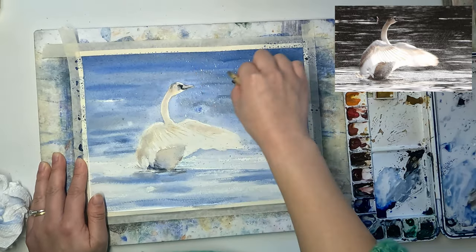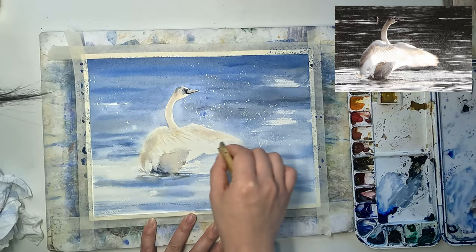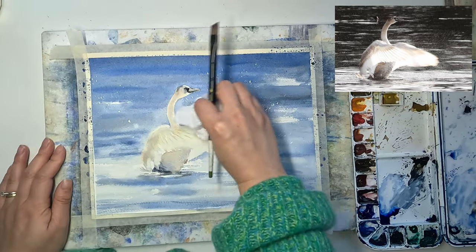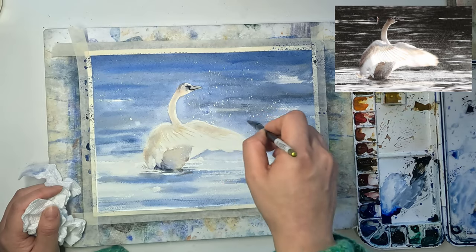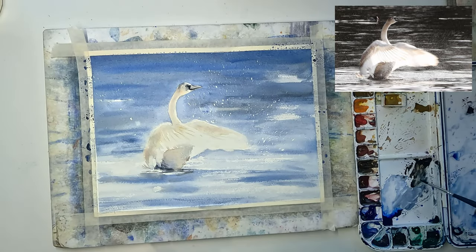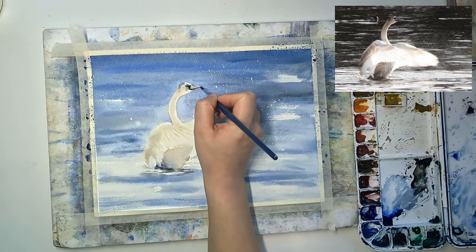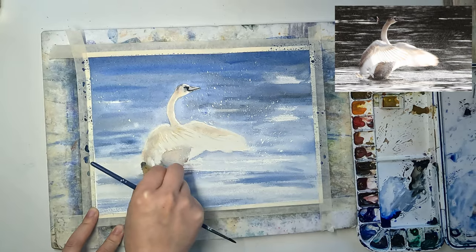I waited for the paper to be completely dry and then used the masking fluid eraser to remove all the masking fluid. Now I'm going to retrieve some highlights by rubbing the clean damp brush against the paper and then dabbing it off with tissue — the same recipe. For the final adjustment of details, if you're happy with the painting you can consider it done. But I'm checking whether all the value relationships are correct, whether I need to deepen something, or remove some paint to restore some highlights.